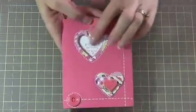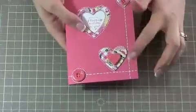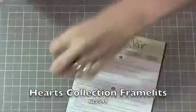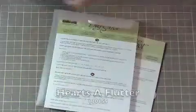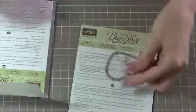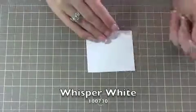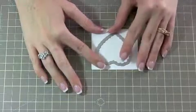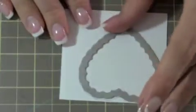The next thing I want to show you is how to do this. You're going to use framelits from both the Hearts Collection and the Hearts of Flutter Collection. From the Hearts of Flutter Collection, I'm using the scallop part for this piece in particular. And a piece of Whisper White cardstock — it only matters what size it is as far as making sure the framelit fits. What I did was I traced this framelit, the outside line of it, onto the piece of Whisper White.